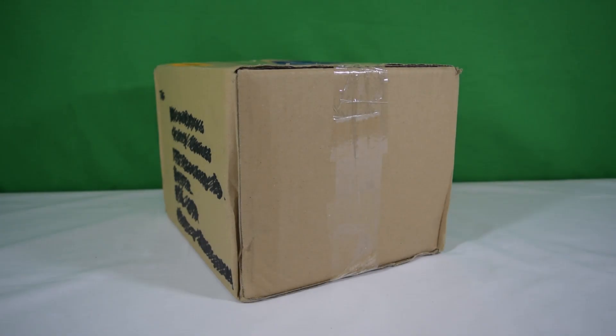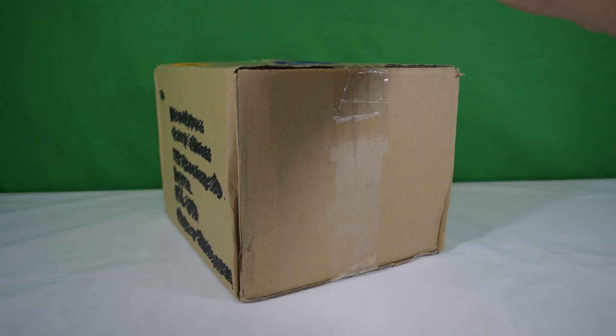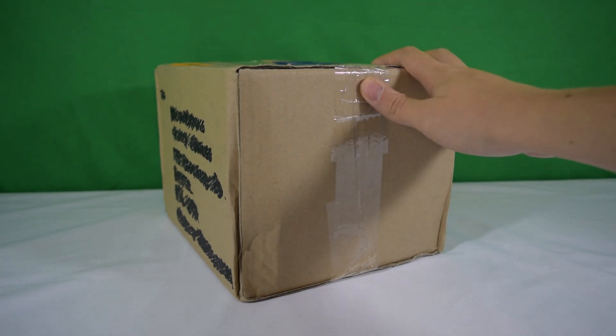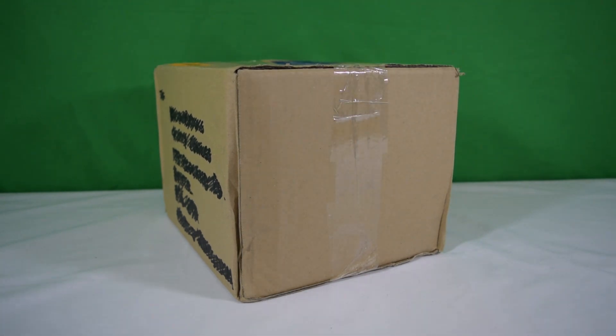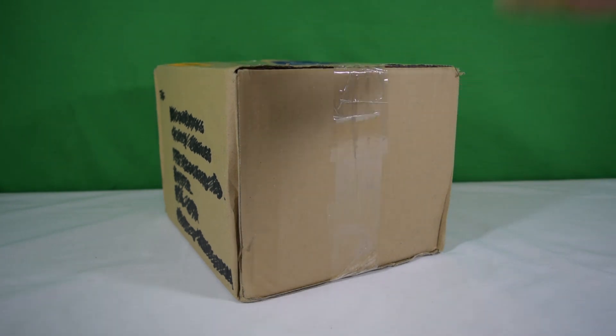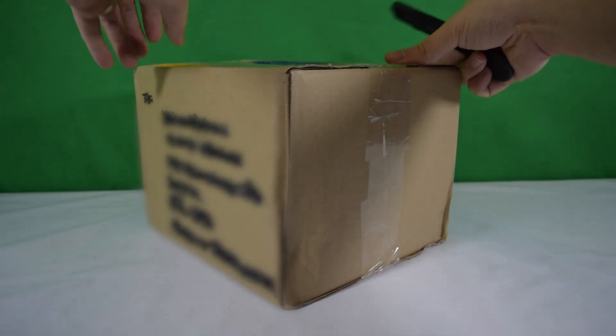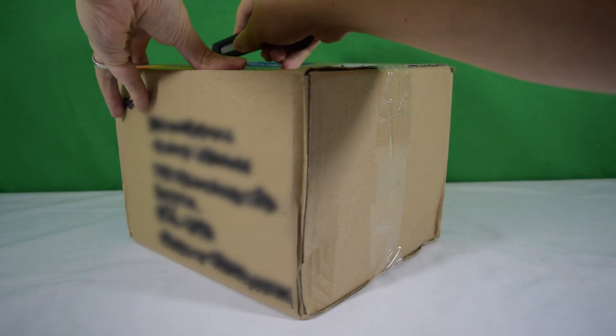Hey guys, welcome back to Jurassic Collectibles! Look at this — a new parcel has arrived, and this one's come all the way from Australia from one of our fans, Corey Baker. Thank you Corey for shipping this over. I know what's inside but I'm not going to ruin the surprise for you guys. We're going to be using our craft knife — remember to get adult supervision because they can be very sharp when cutting open boxes.